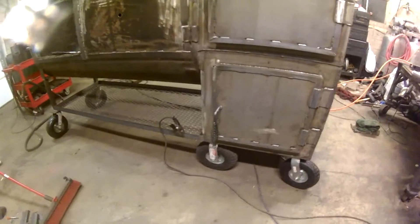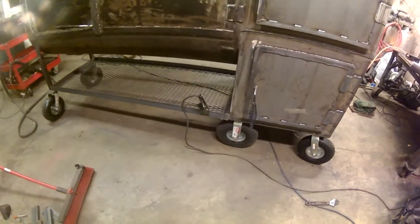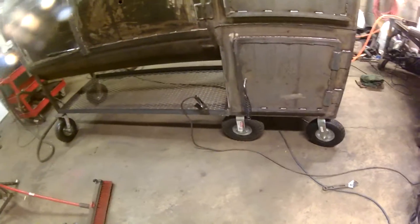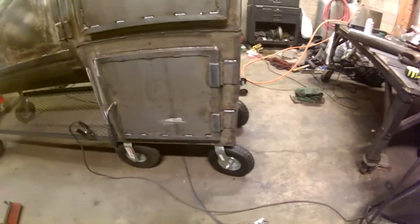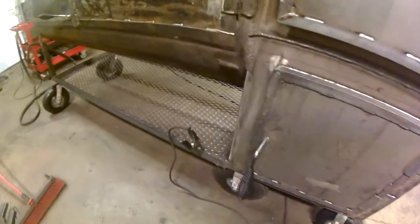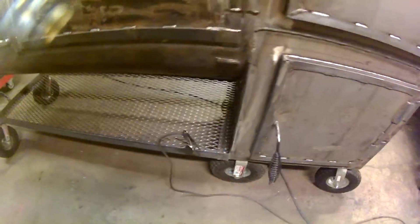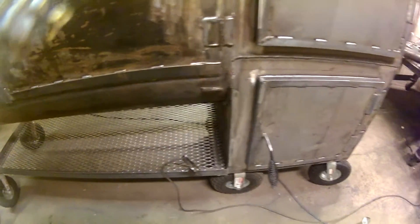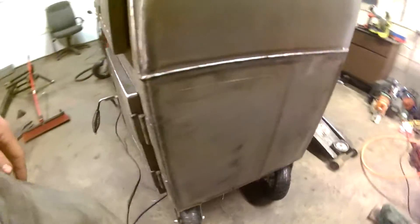I was noticing these back tires were kind of not really losing air, but they were looking flatter and it was worrying me. So I put two more tires on the back side that swivel. At least that way if one of these goes flat, you still got another tire to help hold it up instead of dumping the whole thing over. I like that a little better — makes me feel better about it. Now I've got six tires total.